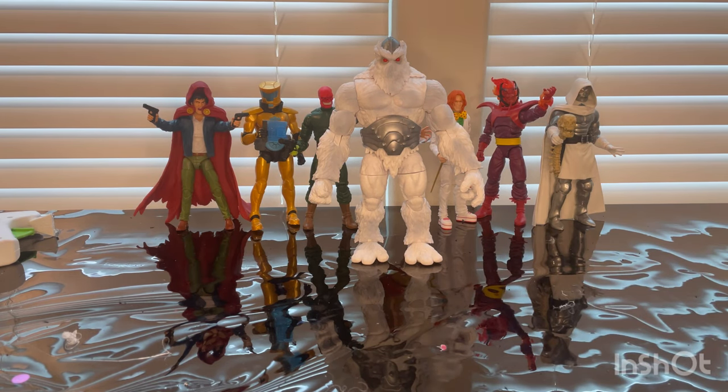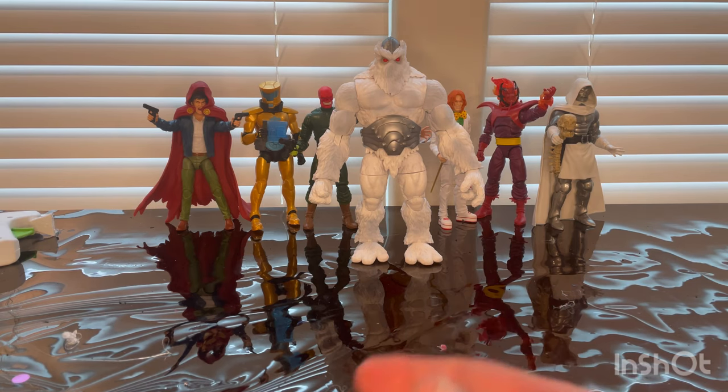I'm doing mini reviews on TikTok, so if you want to check that out, it's the Hunter Collector account — no spaces. Those are really quick if you just want to get to the point, whereas on YouTube I go more in depth.